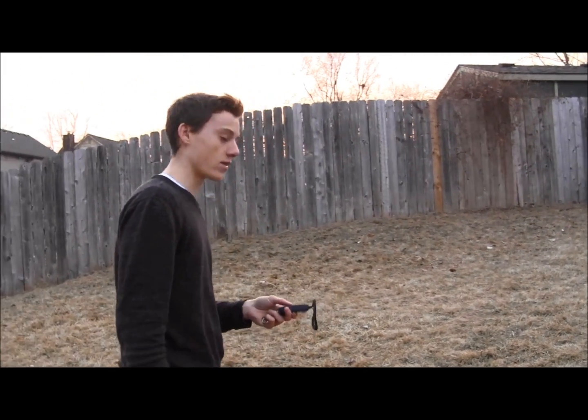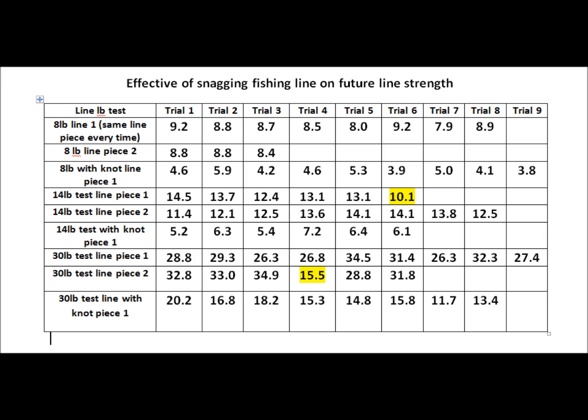5.5 pounds is the value it broke at, so I'm going to go ahead and record that. Here's all the data I collected — I used 1 pound test, 14 pound test, and 30 pound test, using the same piece of string over and over again, retying it and breaking it, and recording all those data points. I also did a couple of trials with a knot in the line.